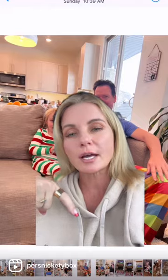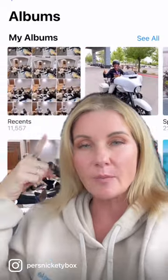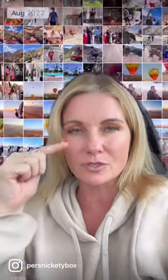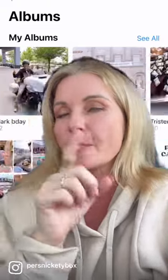I use the favorites or the heart on iPhone to actually tag my photos and organize them — these are the ones I want to keep. I organize my photos into albums, and one little hack: if you're ever looking for a photo, you can take your two fingers and pinch the screen, making the thumbnails really small so you don't have to slowly scroll back using the scroll bar. This way you can find pictures quickly and tag them.